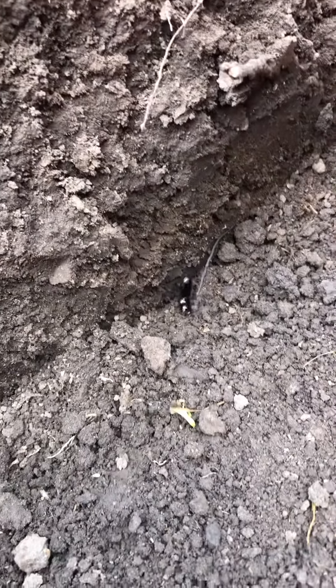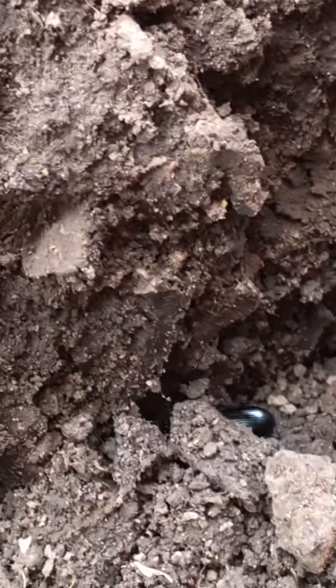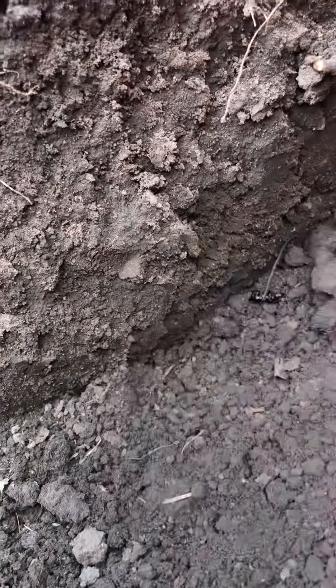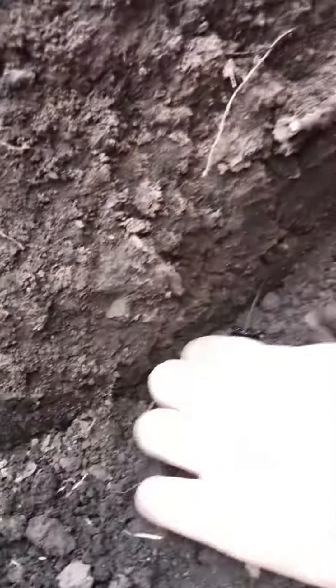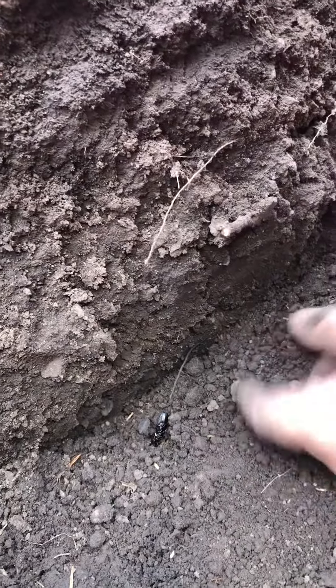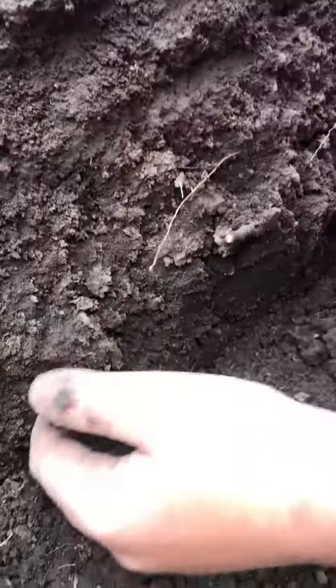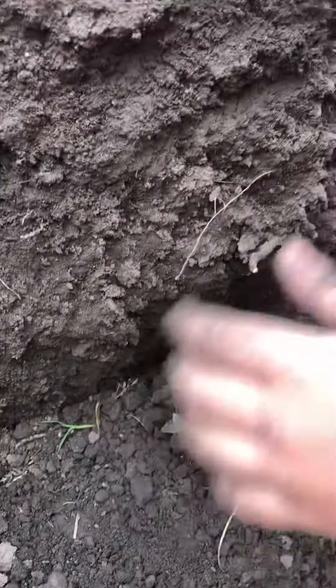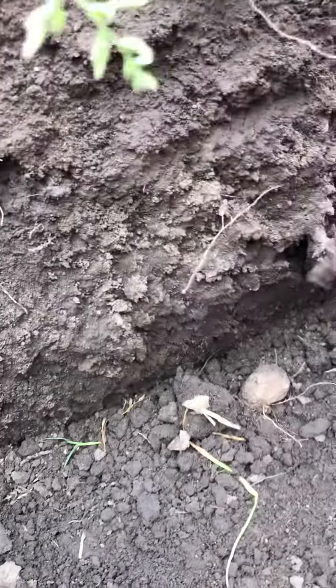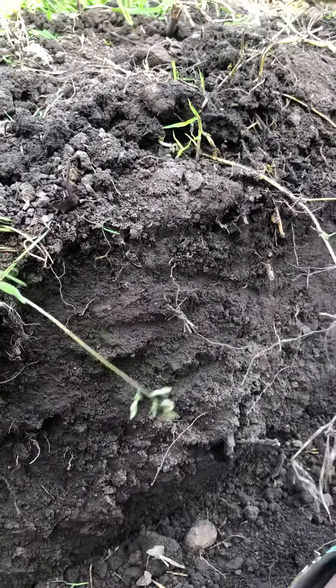Beetles can be the size of your palm — they can be really big. No, come back here, you're not leaving! I think it died. It's probably cold. I'm gonna bury it because it wanted to be buried — it was already buried. Okay, I guess when we find a worm we'll stop it and we'll start another video.